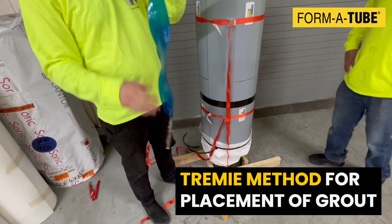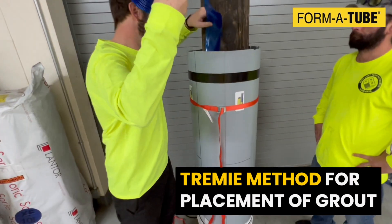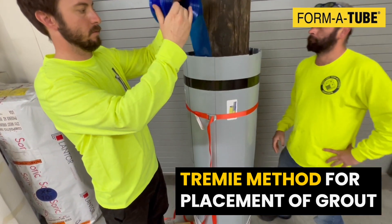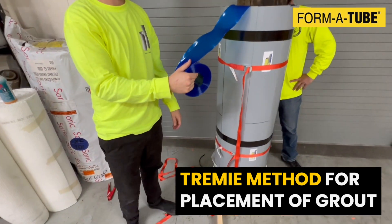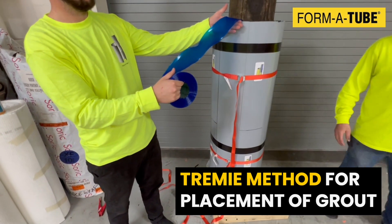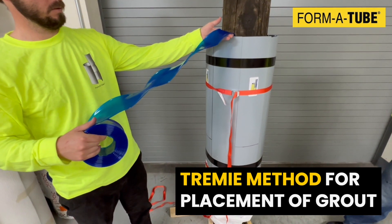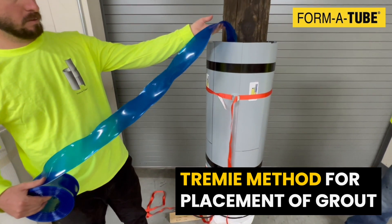The grout can be placed using the Tremi method. You can hang a weight, such as a vice grip, to the end of the hose to make sure it stays down. The grout is mixed and placed by hand or a pump. Make sure the end of the hose always remains in the grout, and gradually pull it up as the grout is introduced. This will prevent mixing of the seawater with the grout.